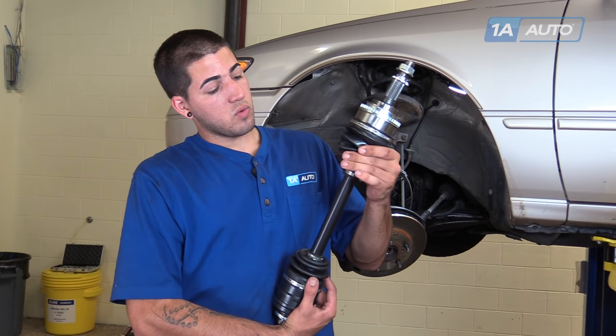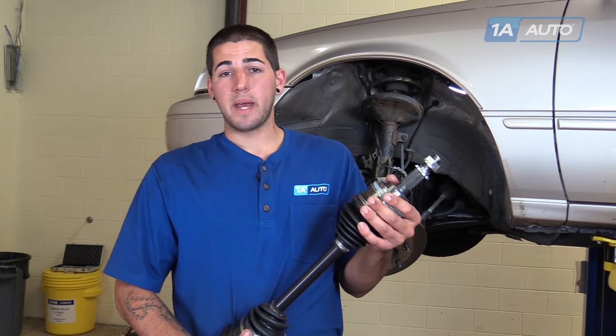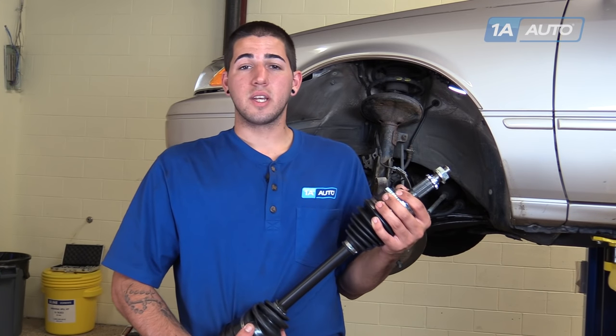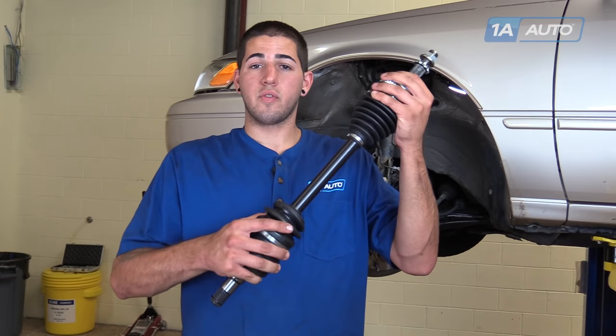You may also notice that the boots have ripped and that they're spraying grease on the underside of the car, which can contaminate your brakes and cause braking issues, as well as making a mess under there and eventually drying out the joint and creating that clicking sound anyway. If you like this video, please click subscribe. We have a ton more information on this vehicle and many other makes and models. And if you want this part for your car, you can follow the link in the description — it's available from 1AAuto.com.